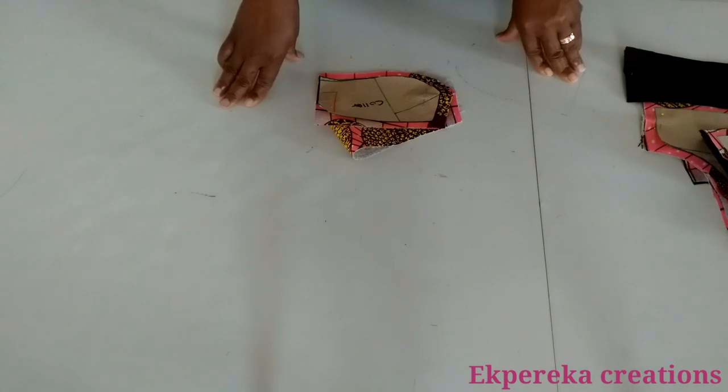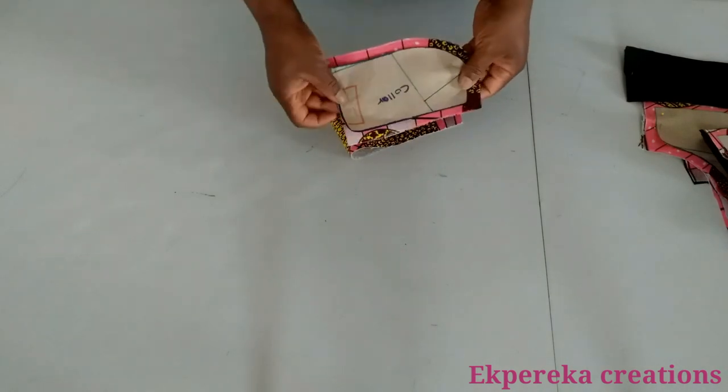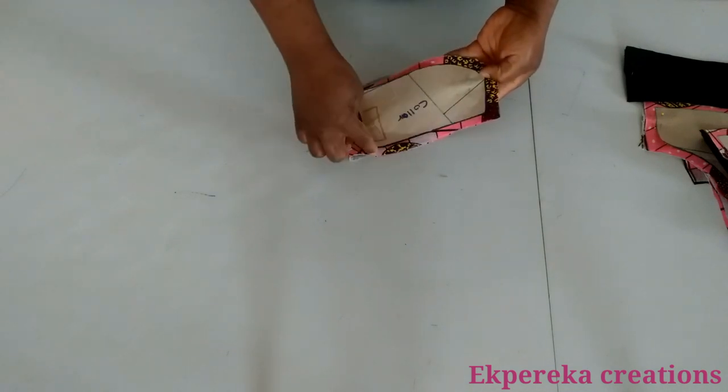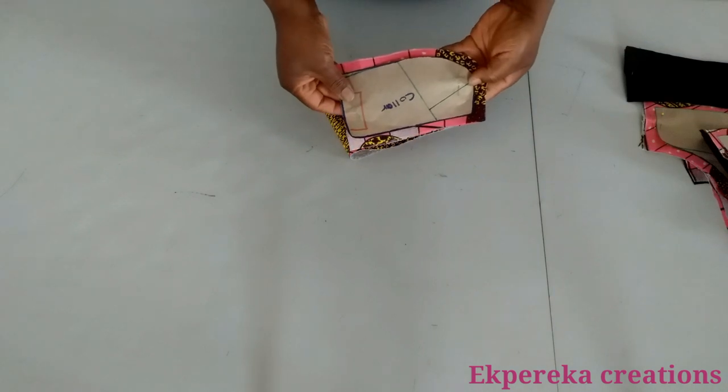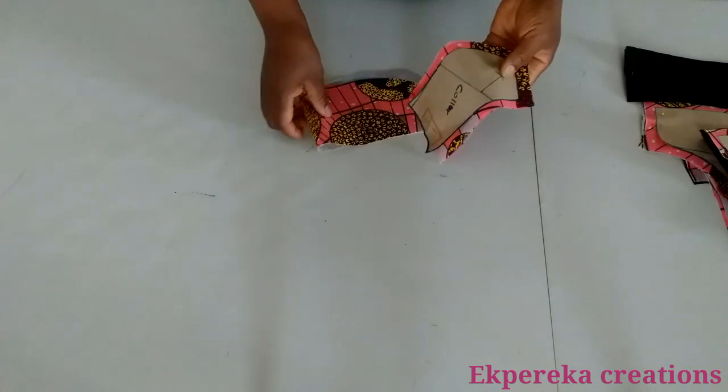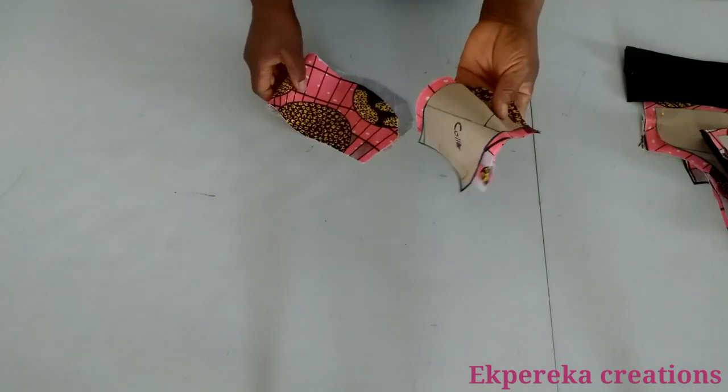Hi guys, welcome back to my channel. This is the sewing part of this video. I've used the pattern to cut out the main fabric and the lining. This is the color — I cut it on fold. I added half inch seam allowance. I have two of these: one with interfacing and one without interfacing.